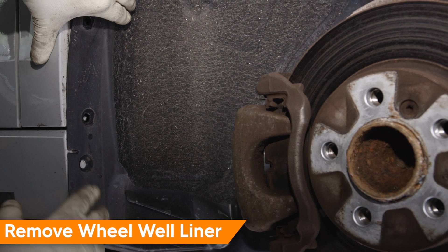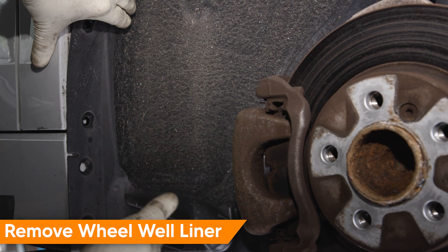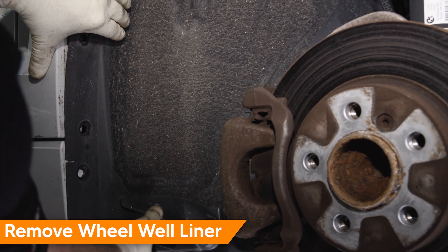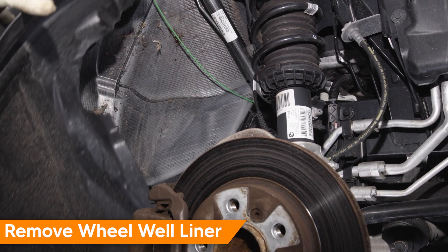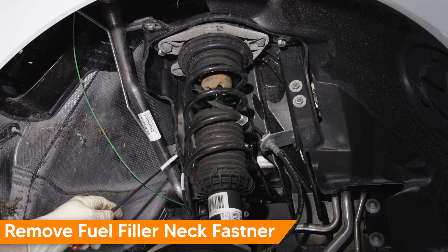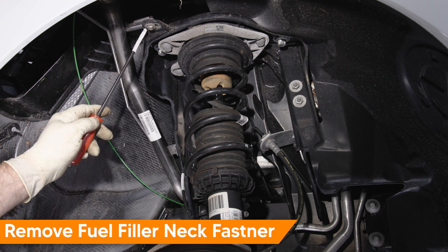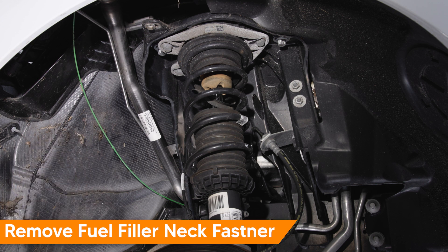Once we remove all the fasteners for the wheel well liner, we'll remove the wheel well liner to gain access to the fuel filler neck. Once the wheel well liner is off, we'll need to remove the fastener for the fuel filler tube. BMW mentions there's a fastener at one location, but in our case we just have a rubber bumper; we do have a fastener at the top which we will remove to facilitate removal of the fuel filler neck from the fuel tank.